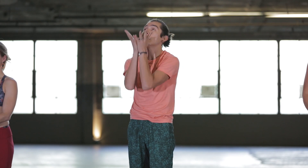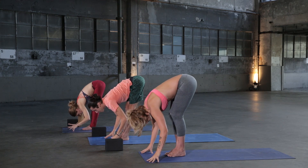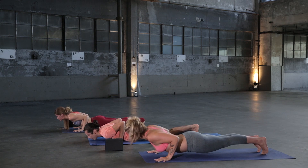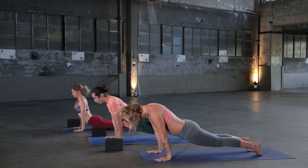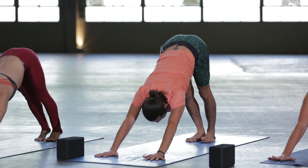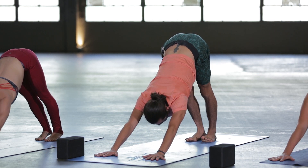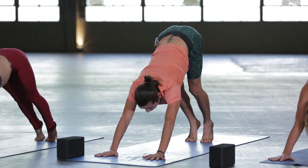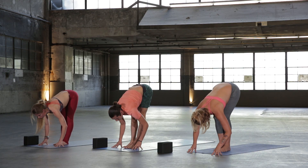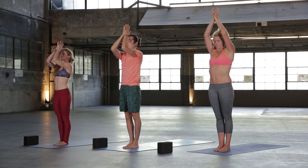Surya Namaskar A — very traditional. Inhale, lift your hands all the way up. Exhale, fold all the way down. Inhale halfway lift, flat back. Exhale, plant your hands, step or jump back, Chaturanga. Inhale, Up Dog. Exhale, roll over the toes, find Downward Facing Dog — two breaths. Inhale, and exhale. Inhale, heels high, exhale, look to the front, step, jump, or float to the top. Inhale halfway lift, exhale fold. Inhale lift up Mountain Pose, rise all the way up, press your fingers up, and exhale hands to heart center.